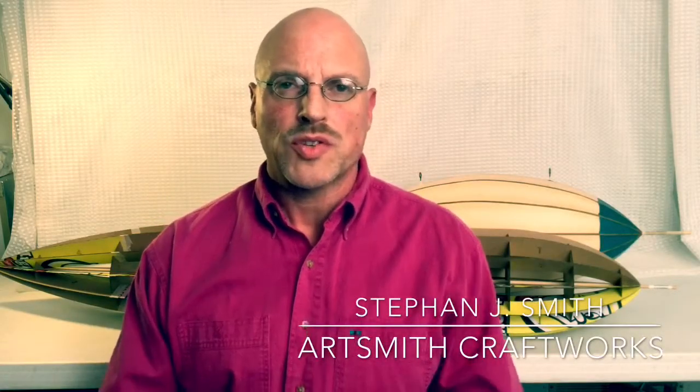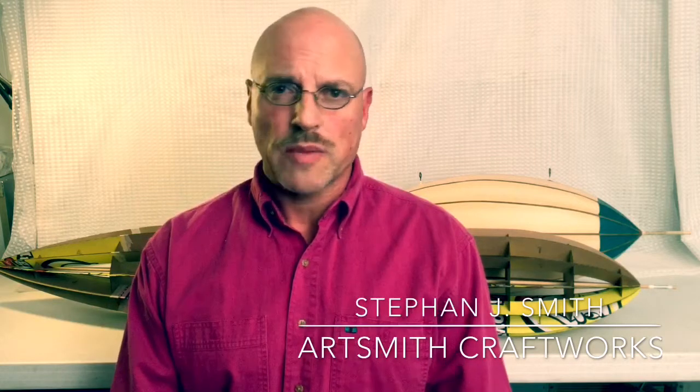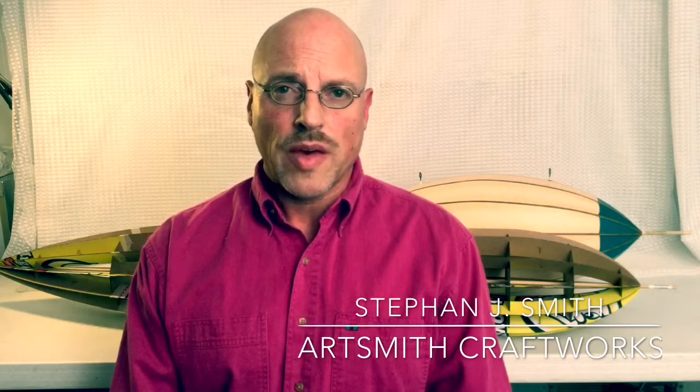How is it that you can get in contact with me? How is it that you can work with me if there was a piece that you wanted me to do for you, for your home? There are a number of ways that people find me. Quite often they find me by Googling steampunk airships or repurposed art and they wind up finding my website, which is www.artsmithcraftworks.com. You can leave a comment on there and those comments get forwarded to my email, and I will get in contact with you that way.